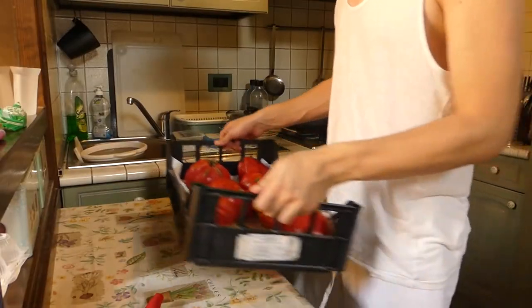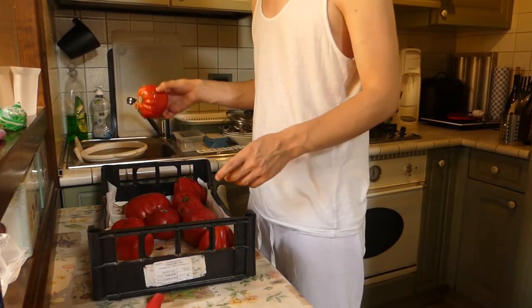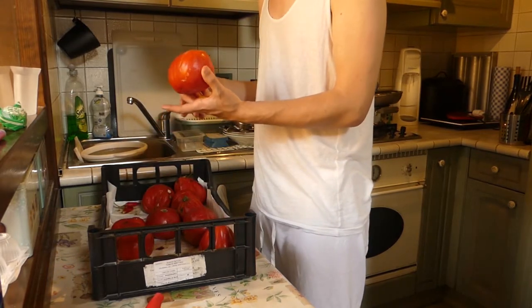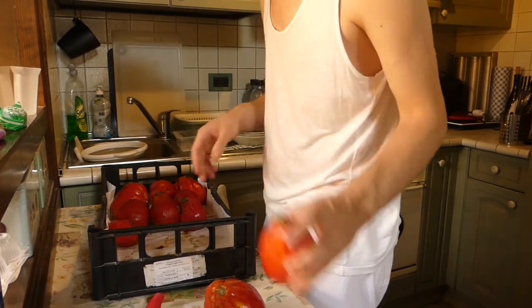And now we're going to start to explain it with some videos. So, the first thing I am doing is control every single tomato, to see if they are mature enough or not.